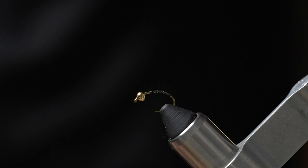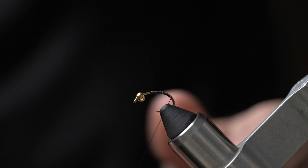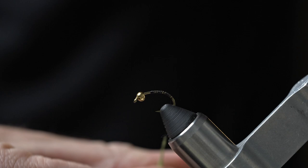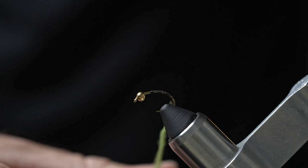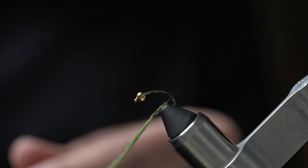We are going to take some super fine dry fly dubbing in olive. Go ahead and use whatever shade of green you'd like to match your local caddis hatch. We are going to use this to dub a body. I don't typically taper the body on these soft hackles, but feel free to give it a taper if you'd like to.